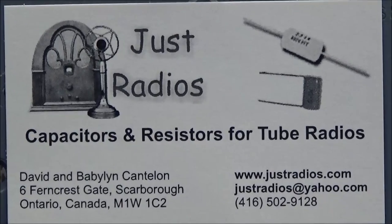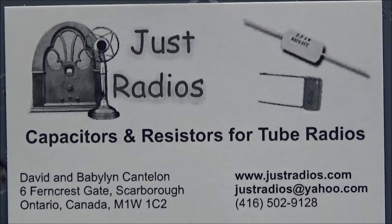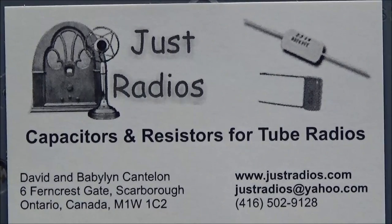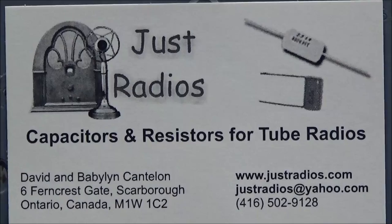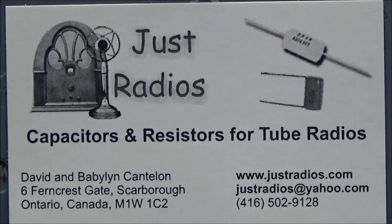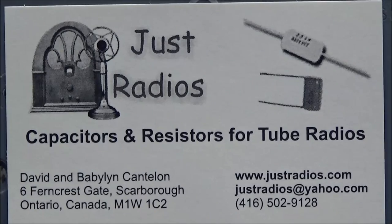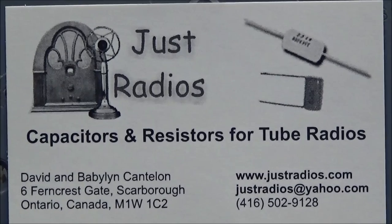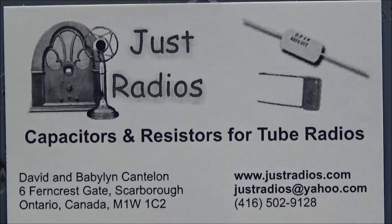Our capacitors for this restore were provided by JustRadios.com. They have a great selection of capacitors there, so if you haven't checked them out before, I'll leave a link below — www.JustRadios.com. They are radio restorers and collectors themselves and have a great selection of capacitors, resistors, schematics, and a few other things, so be sure to check them out.